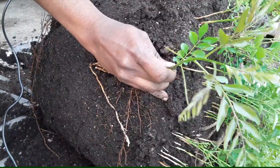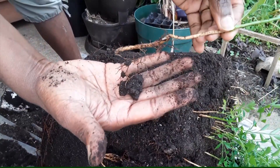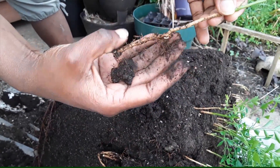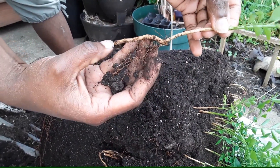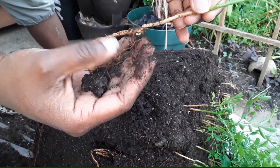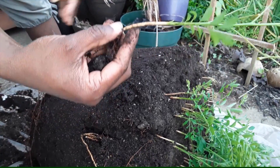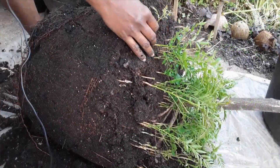I'm trying to get the ones that have a lot of leaves and also at least a tiny bit of root. This one has the root that was attached to the mother plant, but it also has roots of its own, which helps in establishing it much better than the ones that don't have their own roots.